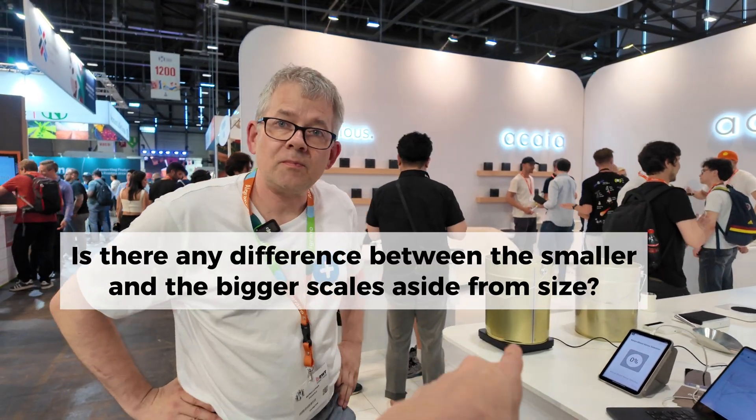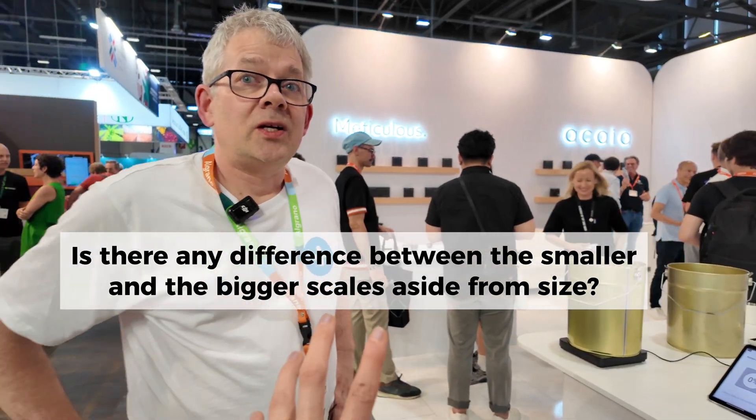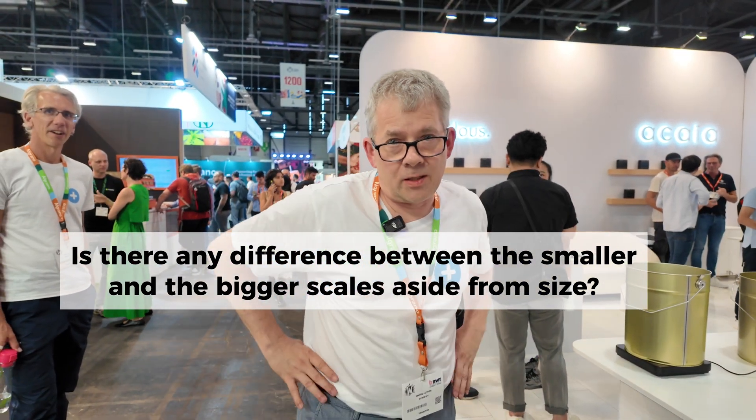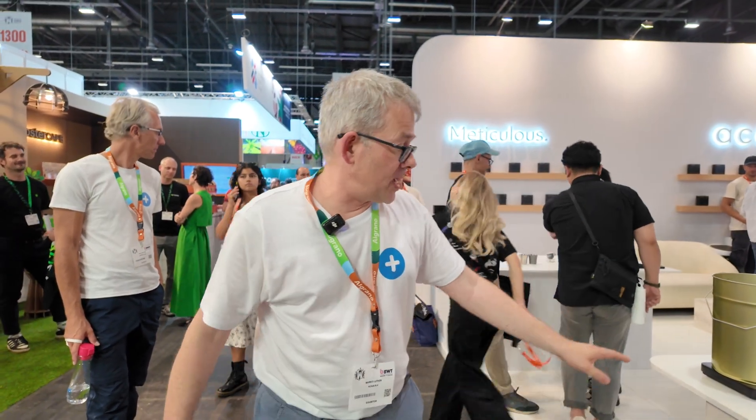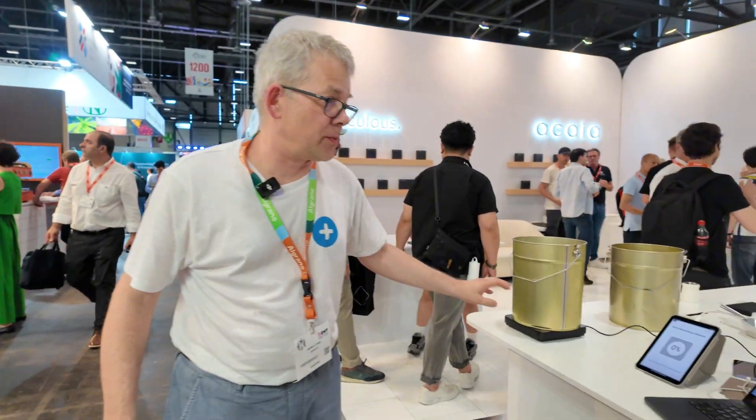Is there any difference between the smaller and the bigger, aside from size? Size and the price, of course — that is a little bit more. It's heavy. That one is heavy, and it's for the floor. That one is more a tabletop for the smaller roasters.